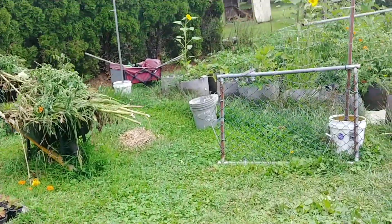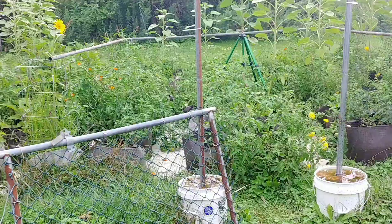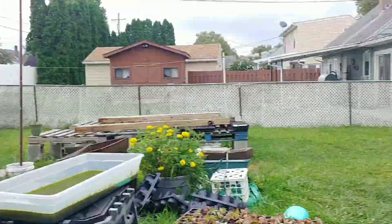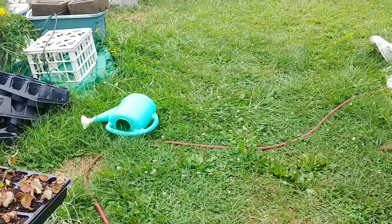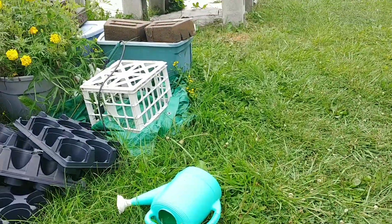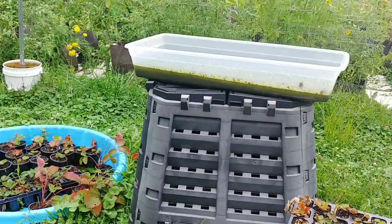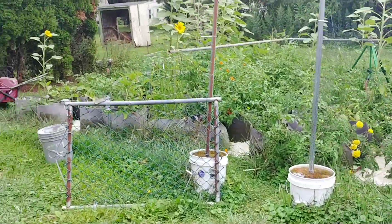Midway through the summer, we decided to let the strawberries set their runners. What we did was we cut the runners and propagated them.